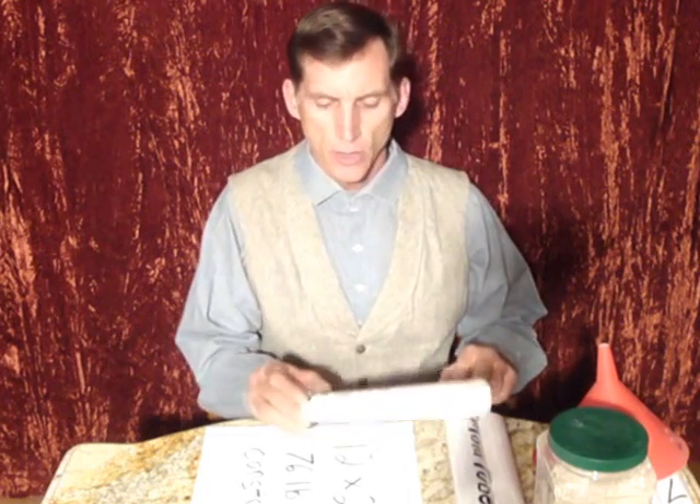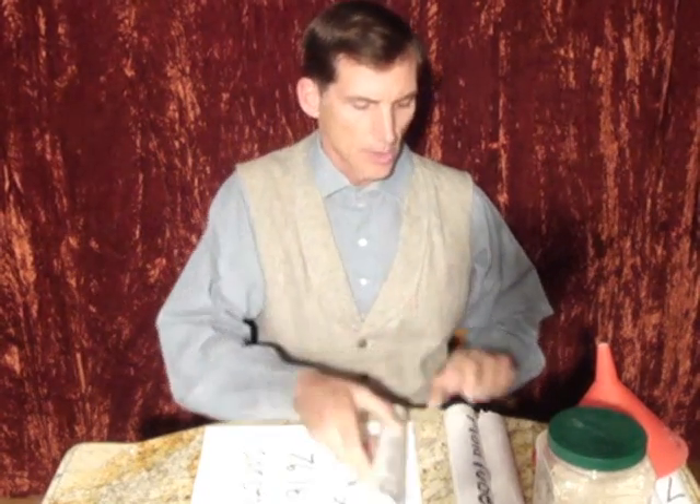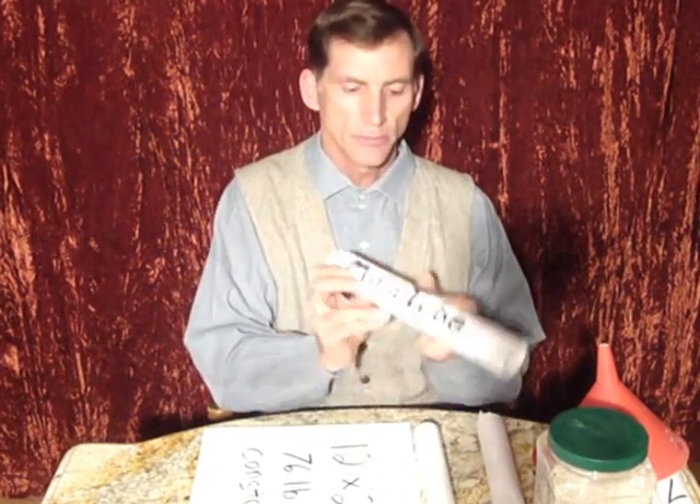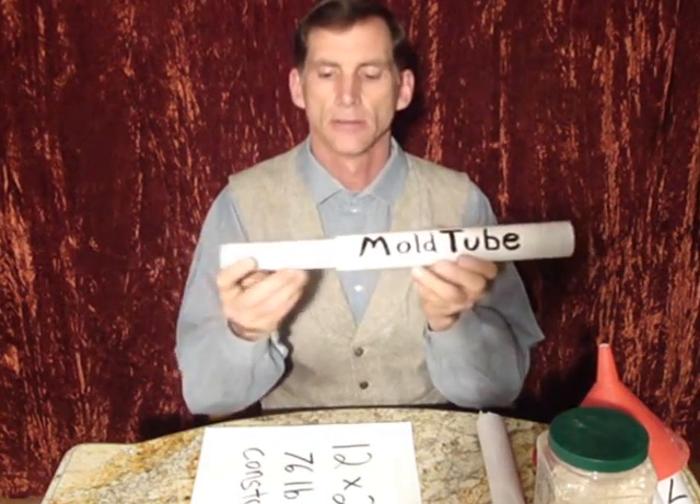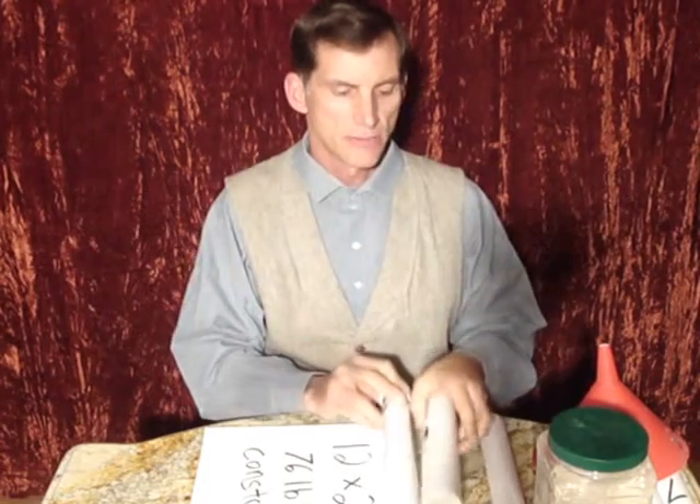You start at the big-box store where you go to the plumbing department and purchase a piece of one-and-a-half inch outside diameter plastic tubing and a piece of PVC tubing which is cut to length and is just large enough to loosely admit the first piece of tubing.